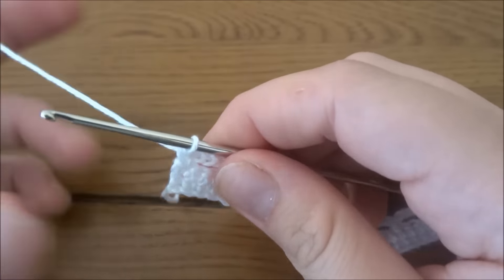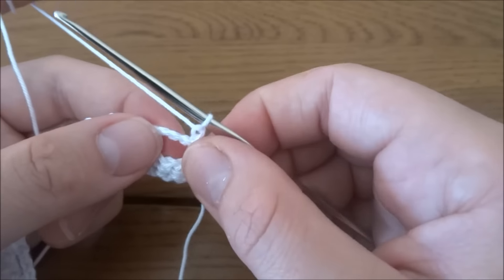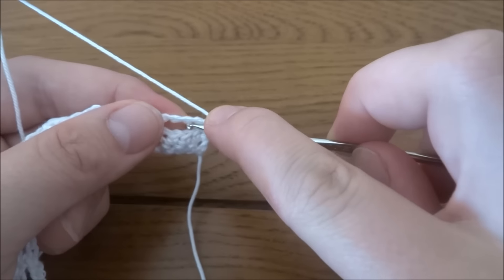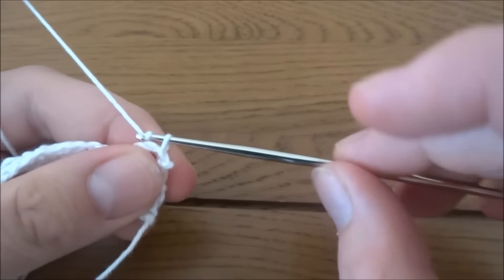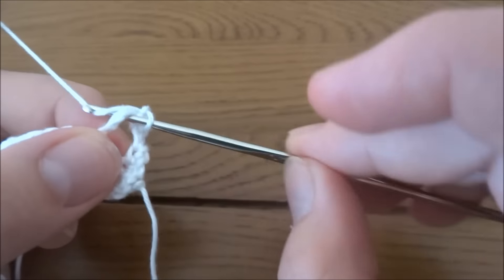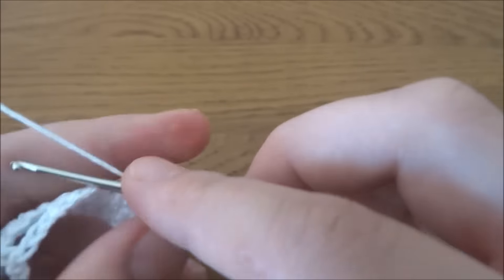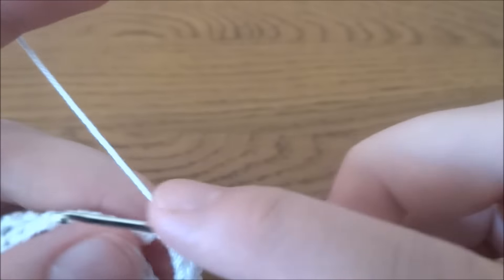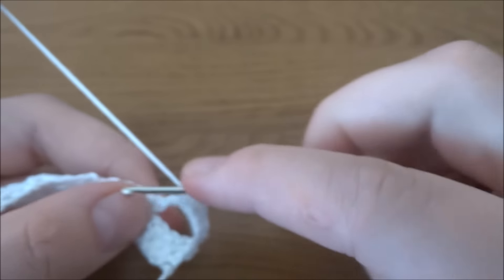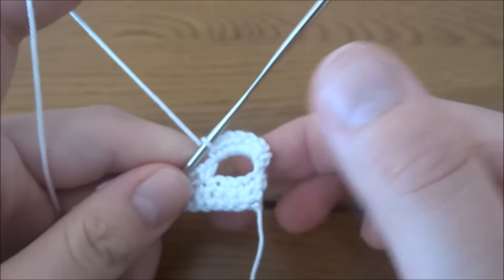Now make chain one, then go to the first chain-four space. Make a slip stitch, then chain one, and into that chain-four space work five single crochets — one, two, three, four, five. If you'd like, you can add one more for six, then the shell will be a bit higher.